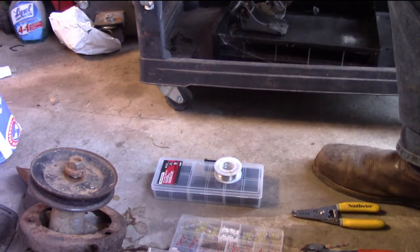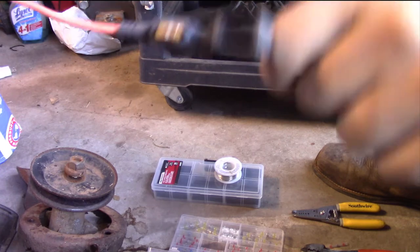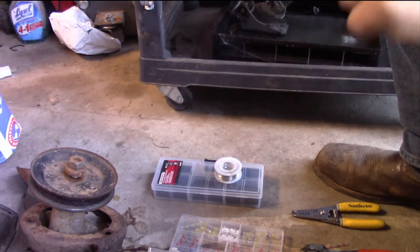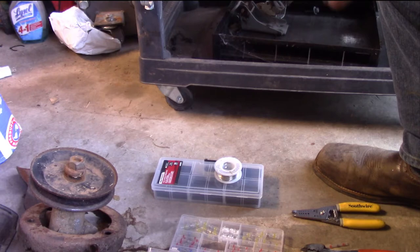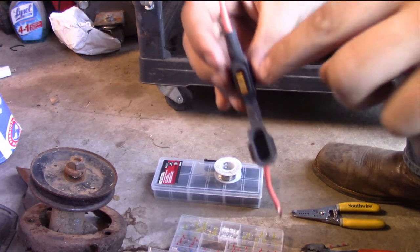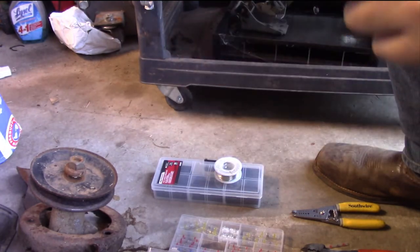Now for fusing: this fuel pump came with a little piece of paper that told us it needed only a 5 amp fuse, so that's what I have in there. It might end up being a little small and I may have to end up Googling what other people say. But I have my 5 amp fuse in there, and if it ends up pulling too many amps on the circuit, it pops this fuse instead of catching the wire on fire.